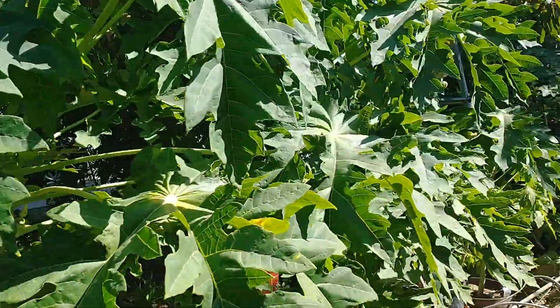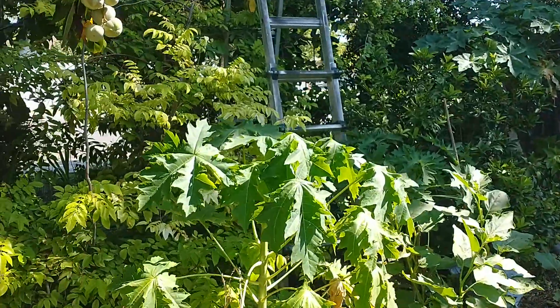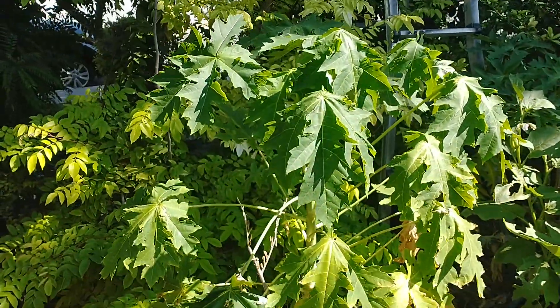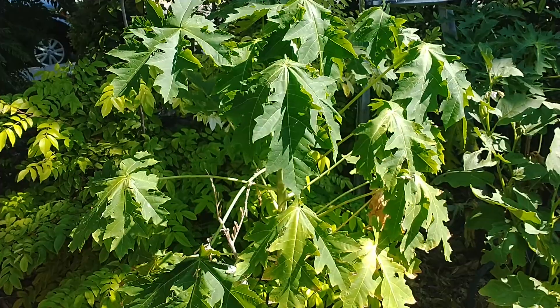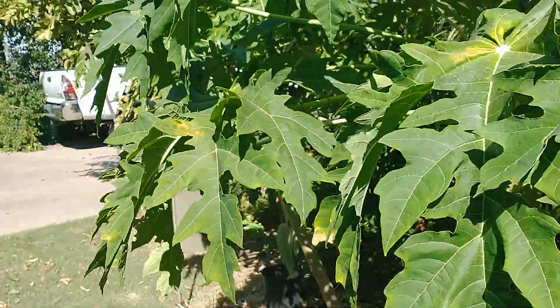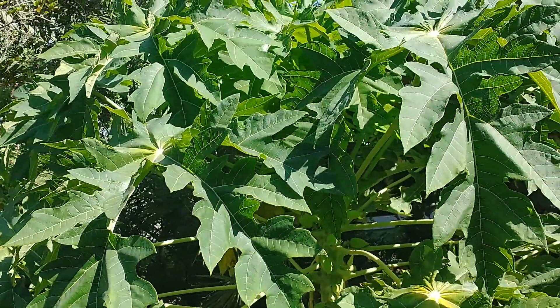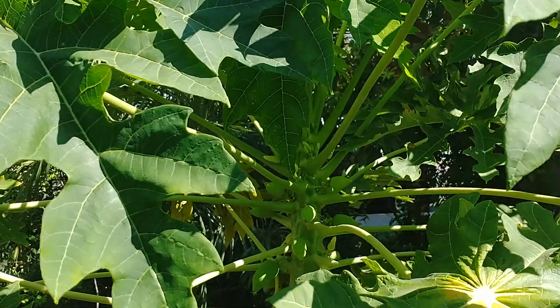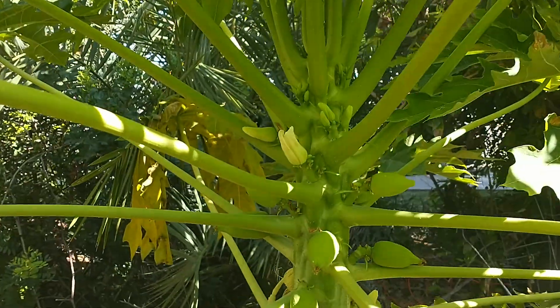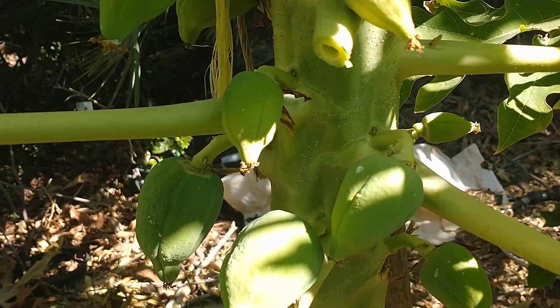And there's another papaya down here. You can see how this one's withered too. So it's really exciting to see that this TR Hobie will take our Arizona weather. Even during the summer it was putting on blossoms all through the summer, and you can see all this fruit that has been setting on it.